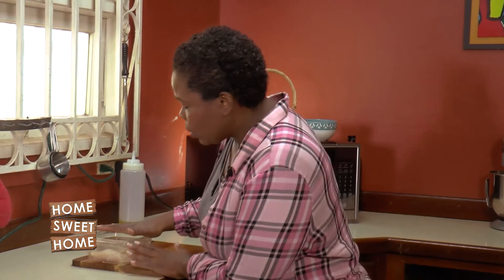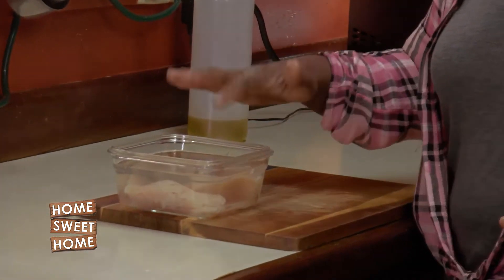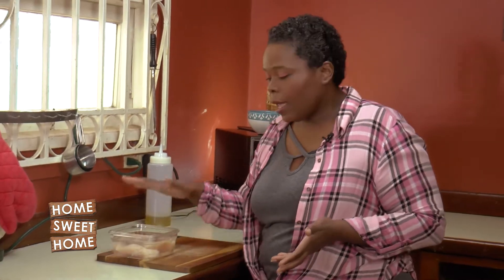I have a simple way to tenderize the chicken a little bit by making a brine. A simple brine is just salt water — put your chicken in it for about 30 minutes. If you want, you can flavor it up with some cinnamon, steak, bay leaf, or anything else that you choose, but make sure that you have salt in there.